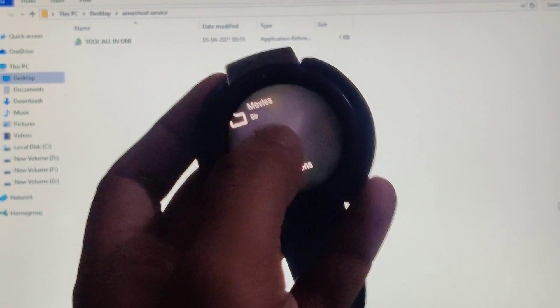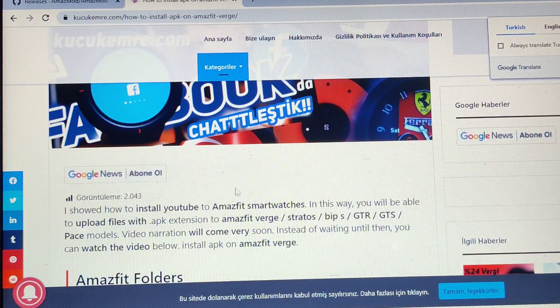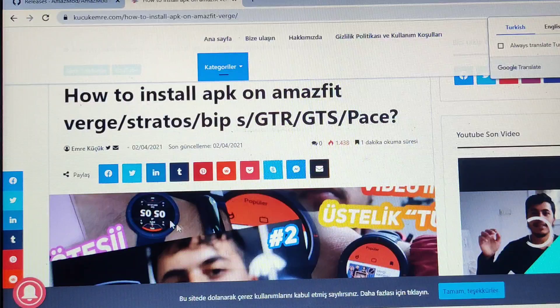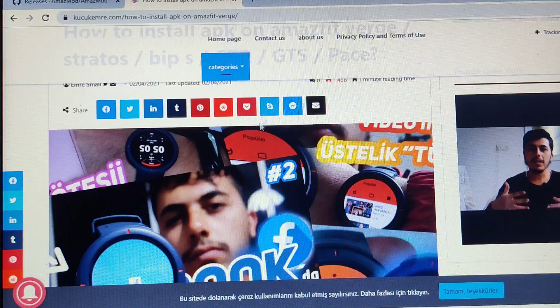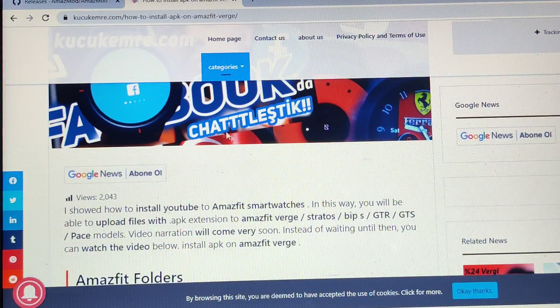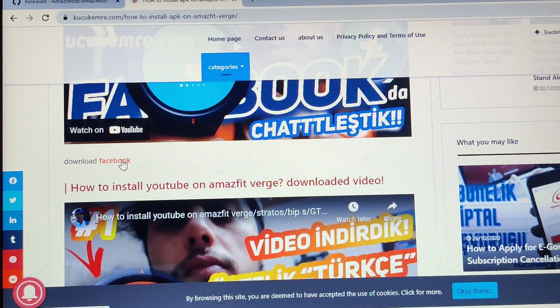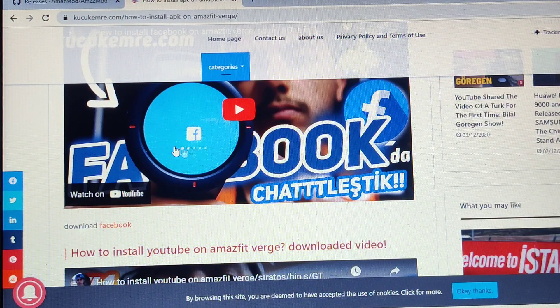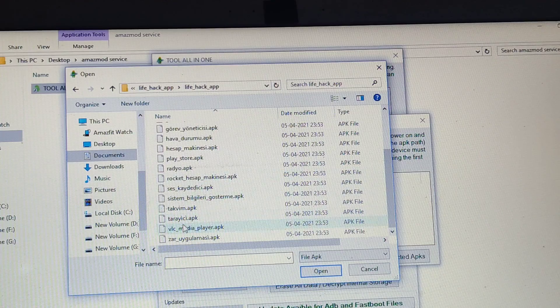The second option is File Manager, which lets you access all the data on the watch without connecting to a computer or phone. There is this Turkish guy who has all the download links to APKs — I recommend downloading from his website, and I'll keep the link in the description. Switch the page to English on the right side; below each video you'll find a download link. For example, this video is about Facebook and has a Facebook download link.